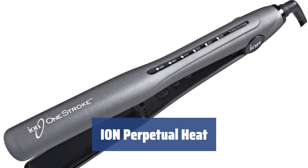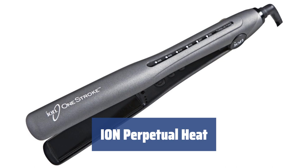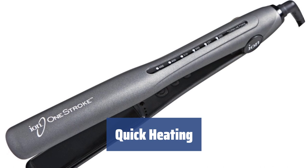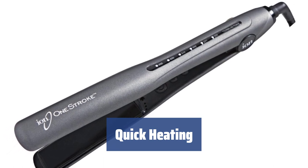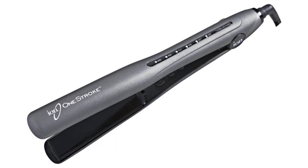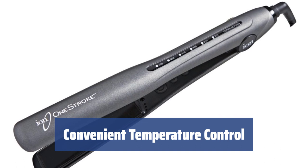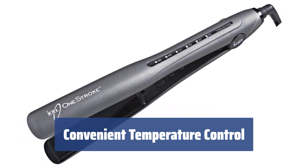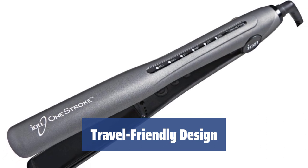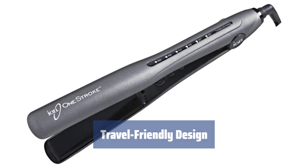Number 4. The plates heat up evenly, preventing hot spots and avoiding hair burn, so you can style your hair without any worries. In just 45 seconds, the device reaches the desired temperature between 200 to 450 degrees Fahrenheit — no more waiting around for your styling tool to be ready. Adjust the heat setting easily using the light indicator panel on the handle to find the perfect temperature for your hair type. With dual-voltage capability, you can take this styling tool anywhere in the world, and the auto-shut-off function ensures safety during use.